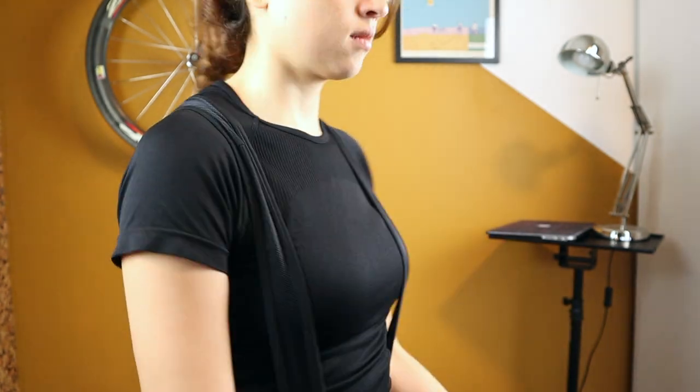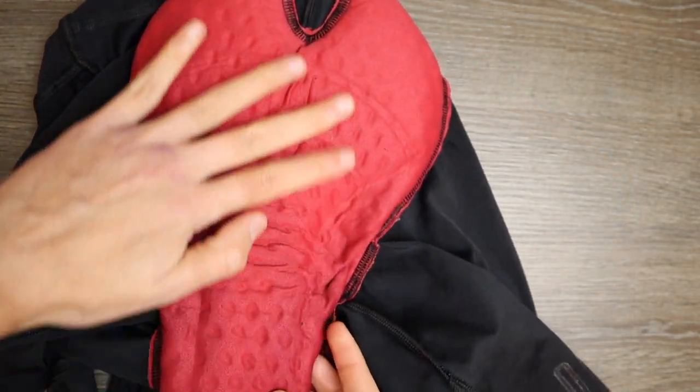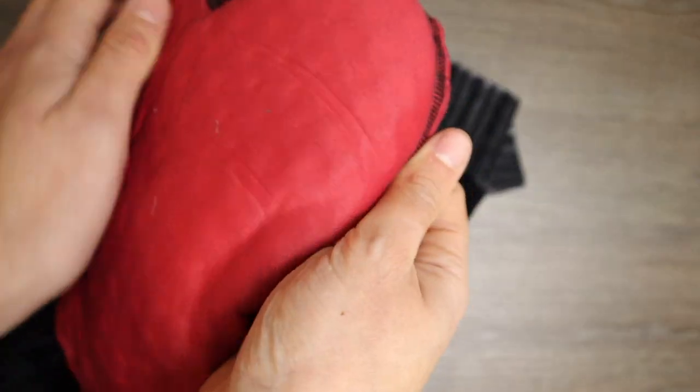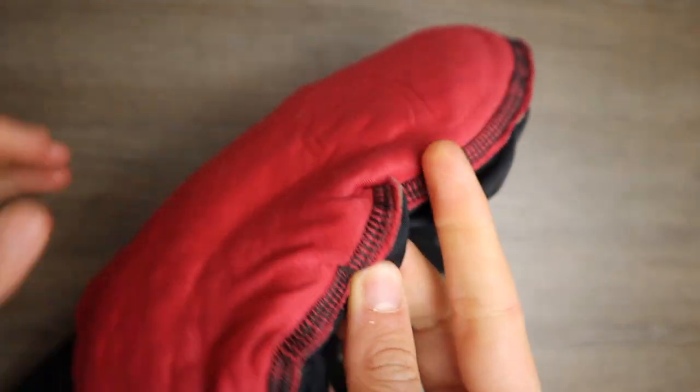The chamois is what Castelli calls the Endura seat pad — a seamless, unstructured dual-density foam. The stitching area where the pad connects to the bib shorts is considerable.